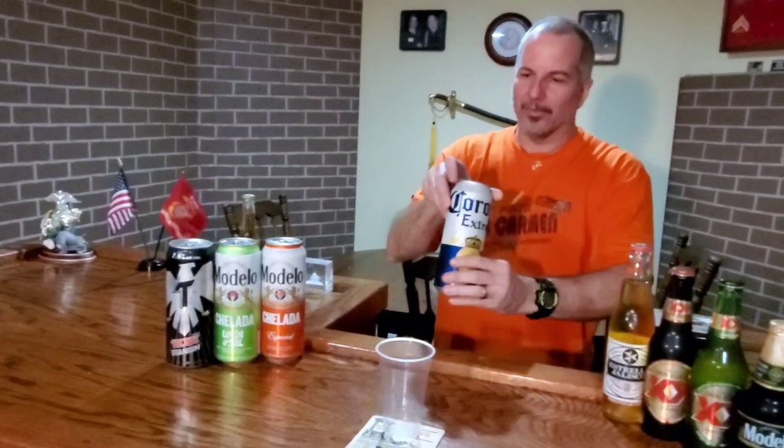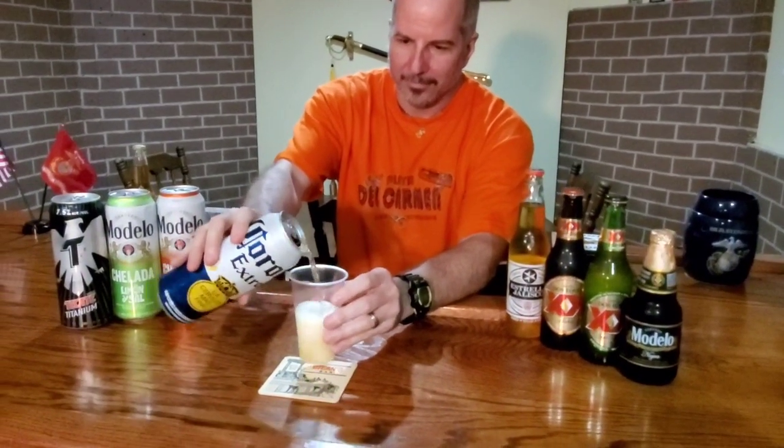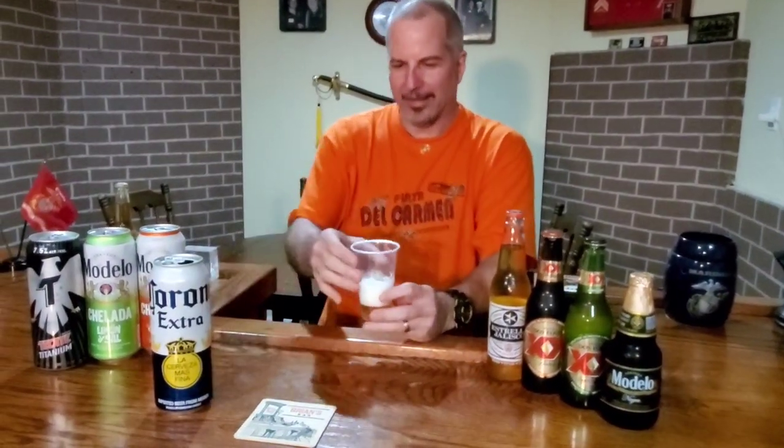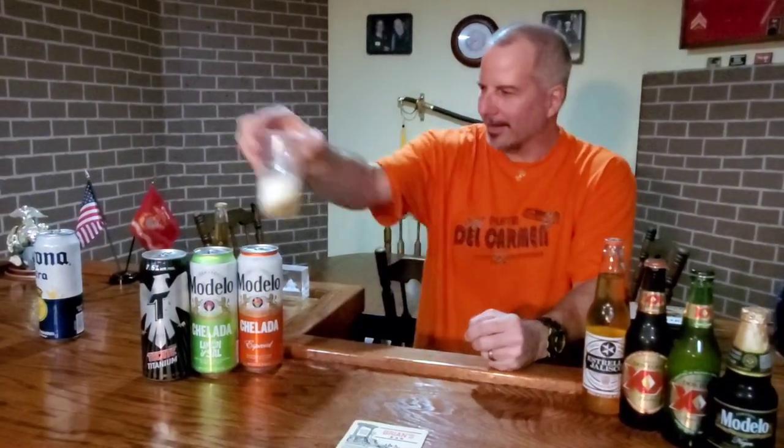The first one is Corona. A beer I didn't review today is Victoria, but I had it at the Mexican restaurant and it had a much better flavor than this. This is not a Corona Light, but it kind of tastes like it's a light beer. I'll rank these at the end. Right now, that one's pretty light.